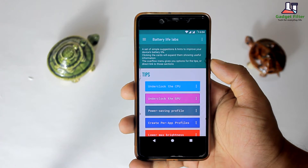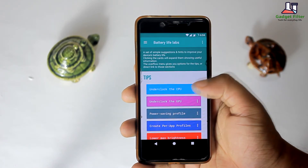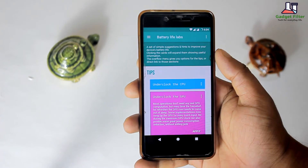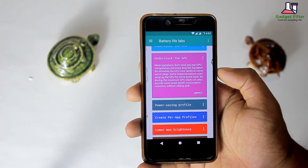First here is the option to underclock the CPU. If you want to increase your battery life then set the CPU clock as low as possible, but it can decrease your app performance. Then there is underclocked GPU — if you reduce the GPU clock it will provide some great power consumption reduction.